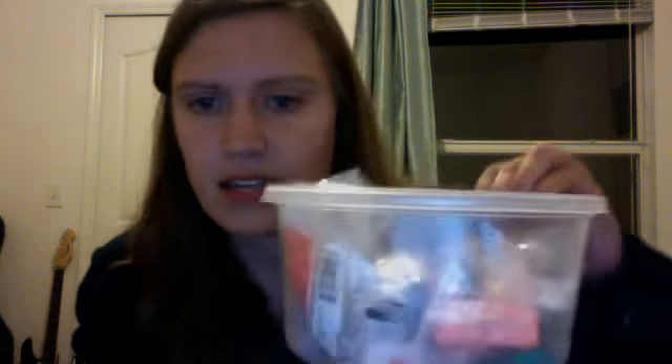Hey everyone, so at Michaels tonight they were having a sale on Sculpey clay — it was four for five dollars. I went ahead and picked up twelve packs. I need a new container because I had this container with a bunch of little clays I got at Walmart for really cheap, and I put them in that container, but I'm running out of space.